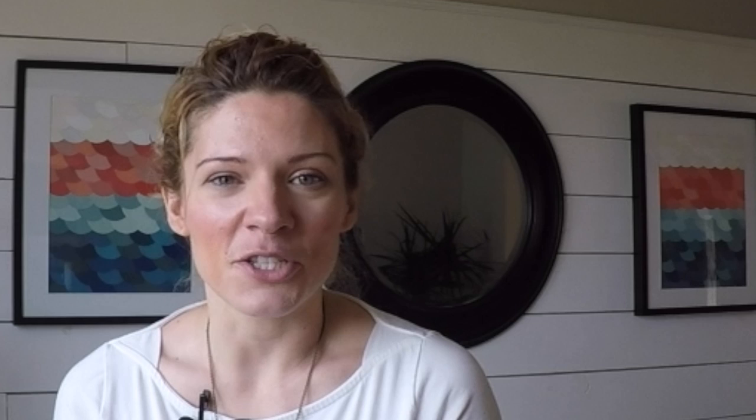Are you an artist for a living, or is coloring your hobby? I am not an artist for a living — I'm not classically trained. I've always just loved art, and colored pencils have always been my favorite medium. I'm a horrible painter. I have a nine-to-five job in sales and I travel quite a bit, so a lot of my coloring and Pencil Stash work happens on nights and weekends.